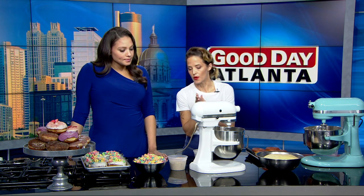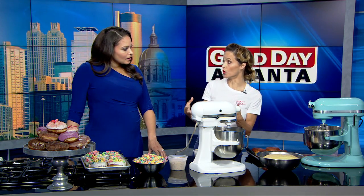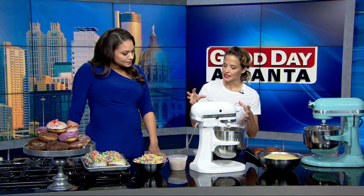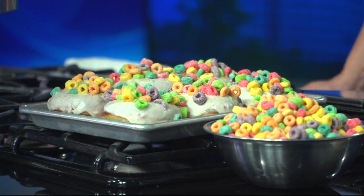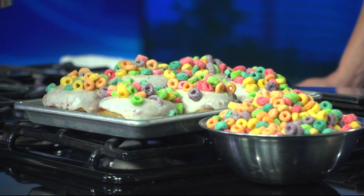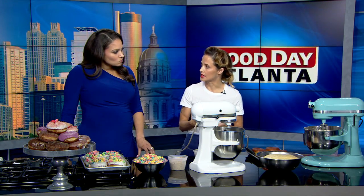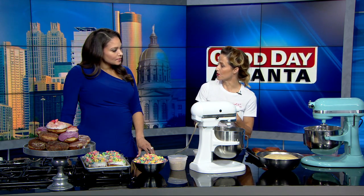In our cereal bowl donut, what makes this one really good is that we use the best part of the bowl of cereal, which is the milk that's left at the bottom. You just steep the cereal — and you can use any kind of cereal you want. Right now we're using Froot Loops; we like it because it's colorful and the kids really go for that one. Whatever kind you like, take that cereal, put it with your milk, and allow it to steep for at least 30 minutes to get the flavor out of the cereal and into the milk.